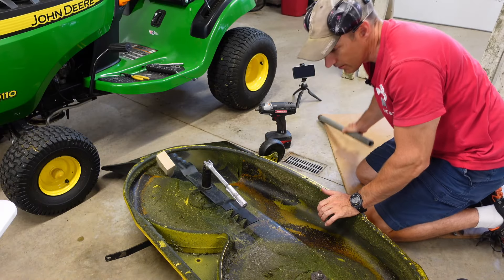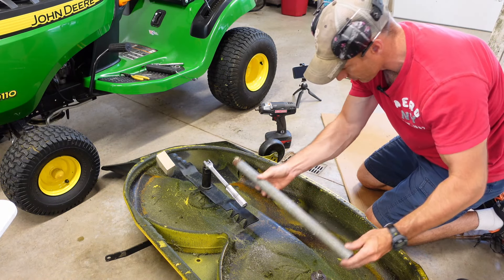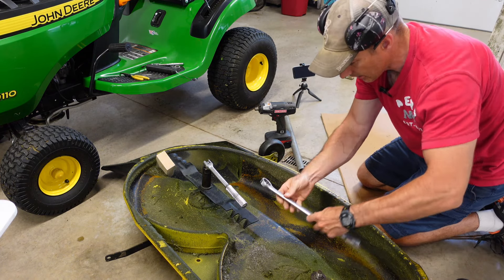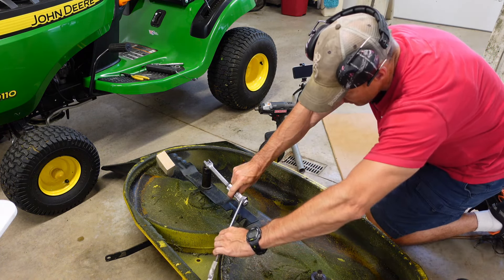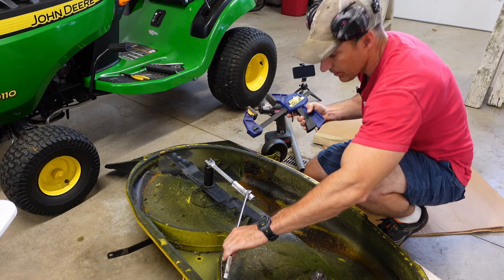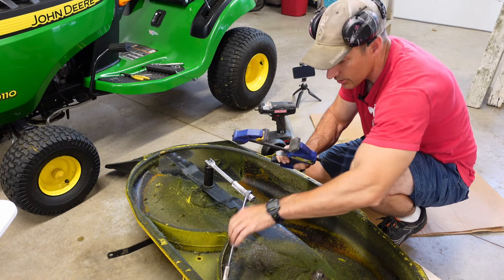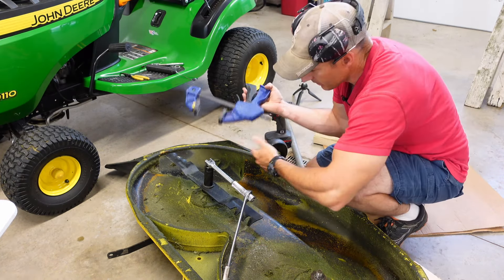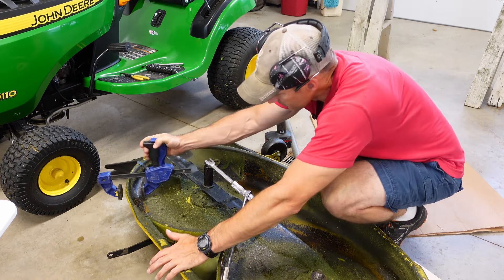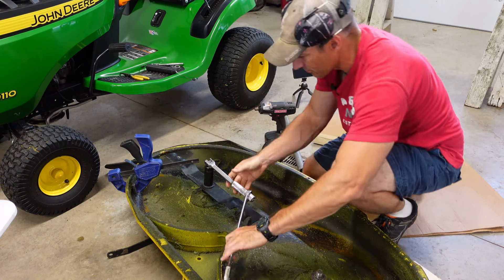You can stick a piece of wood in to keep the blade from spinning while you break the nut loose. I have a breaker bar and I can put a pipe on it for more leverage. If you don't have a pipe, you could put another big wrench on it for leverage. Another option — if you have a quick clamp with rubber on it — is to just clamp it onto the blade to hold it. That'll hold your blade so you can break the nut loose.